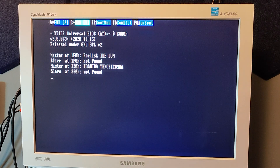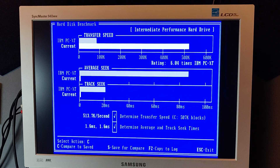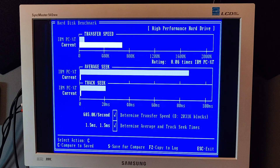After installing the AT BIOS with support for 286 instructions, I did a new speed test. The compact flash card was now running at 513 kilobytes per second and the internal disk was 685 kilobytes per second. I am super happy with that speed. I wonder if the 386 version of the XT IDE BIOS would improve the speed further.